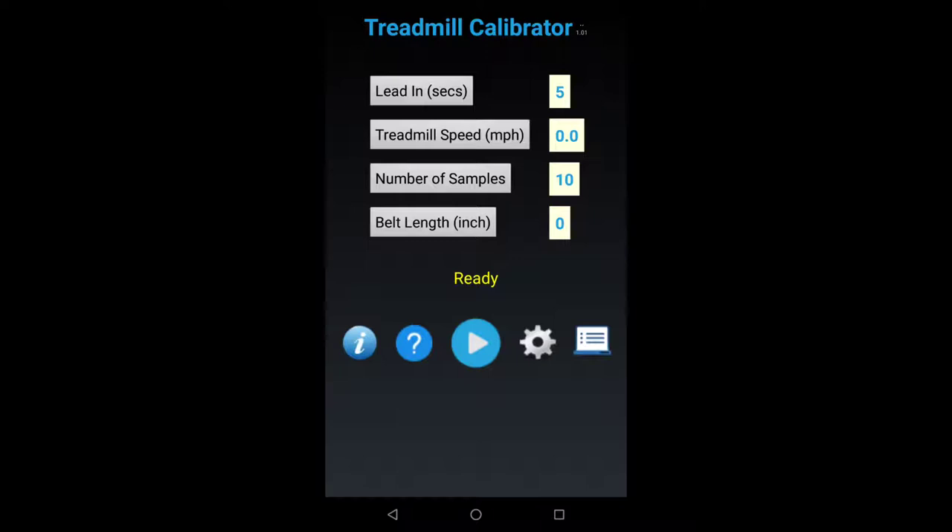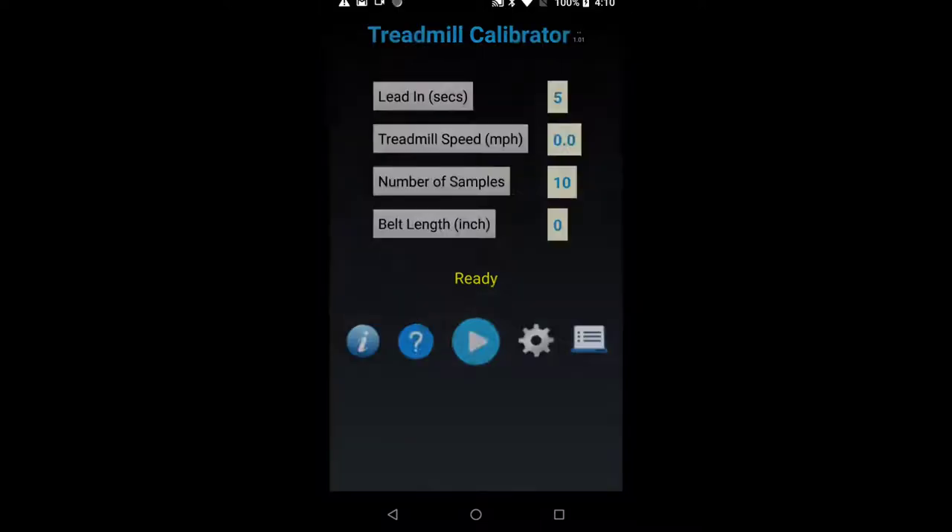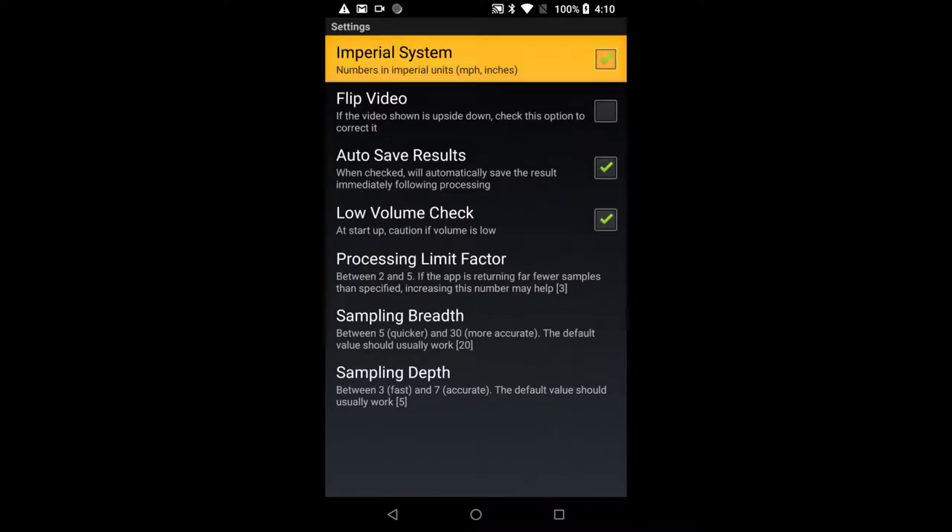Aim to have the belt marker pass through the center of the preview display. There are four arrows around the display that should help. Next is treadmill speed — notice it's using the imperial system, miles per hour. The belt length field two buttons below is also defined in inches. My treadmill uses the metric system, so this is a good time to introduce settings — that's the gear icon. Let me uncheck imperial system.